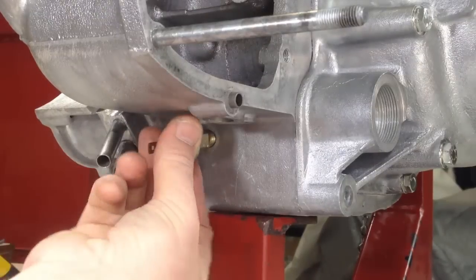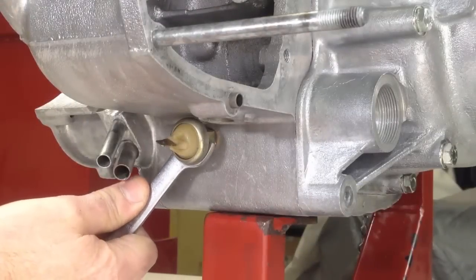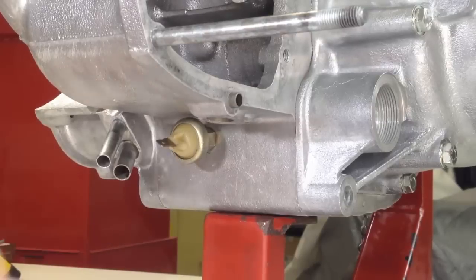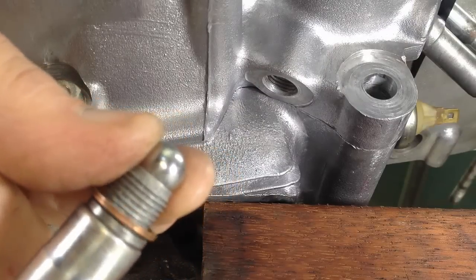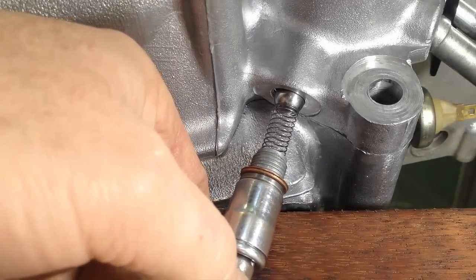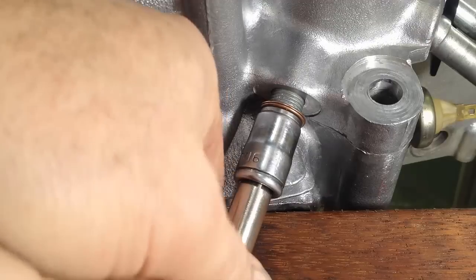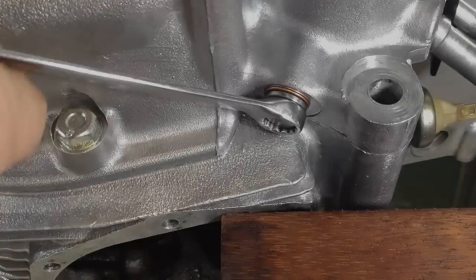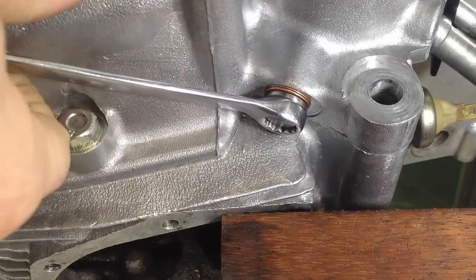A warning light alerts the rider of low engine oil pressure. This light is activated by a pressure switch, which is now fitted to the rear of the oil filter tunnel. Since the oil tank is located above the engine, oil could gravity-feed from the tank through the oil lines and pump, past the bearings, and over time drain the contents of the oil tank into the sump. An anti-drain valve is fitted to stop this from occurring — a spring-loaded bore sits against the seat, cutting off the oil flow when the engine stops.